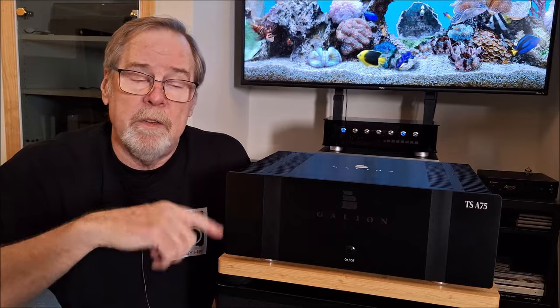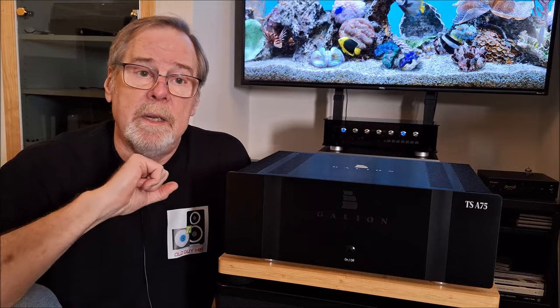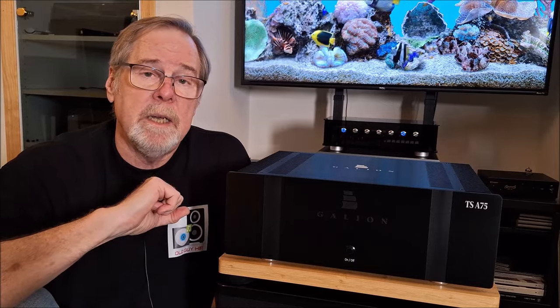What I'm going to do is pause the video, spin this around, and then we're going to take a look inside and then I'll talk about how it sounds.